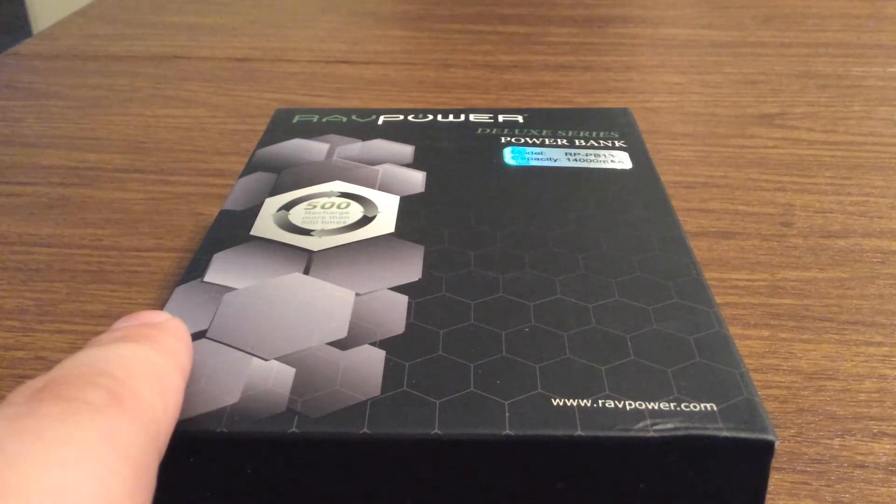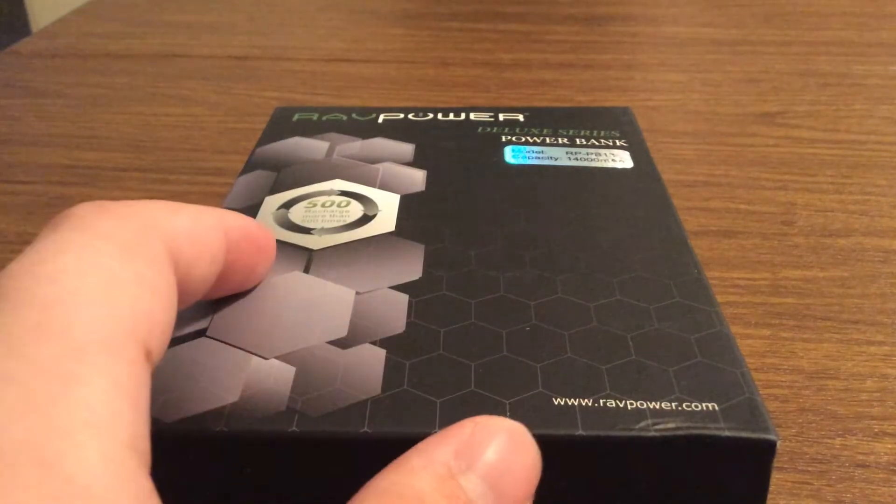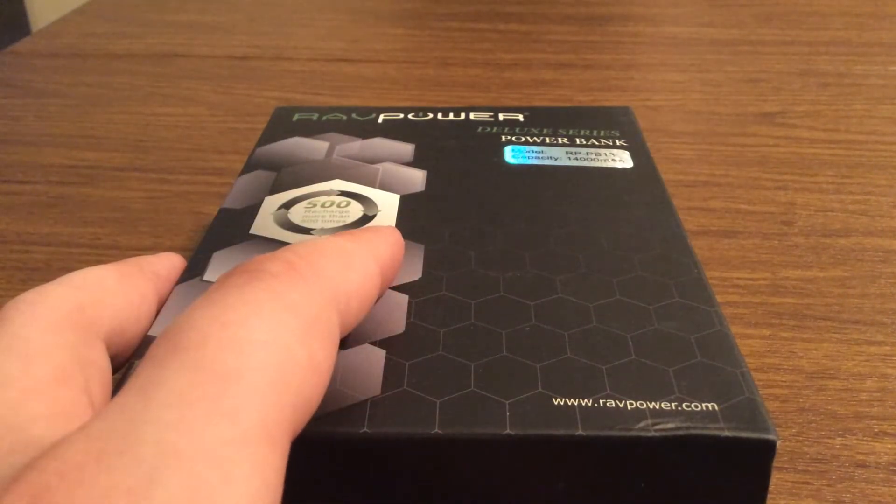For an iPhone or a mobile phone you get about 5-6 charges, and for an iPad or a tablet you get about 3-4 charges. Now let's take a look inside and see all that comes included.